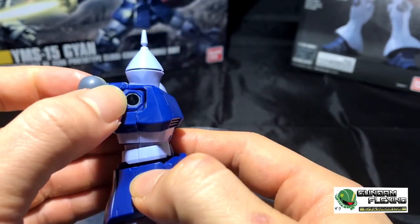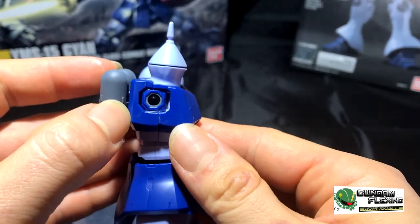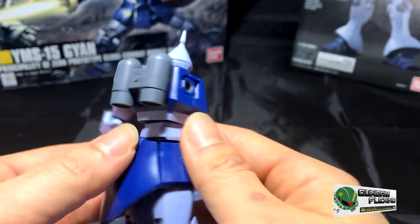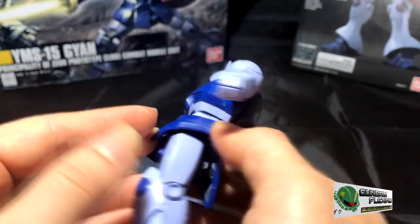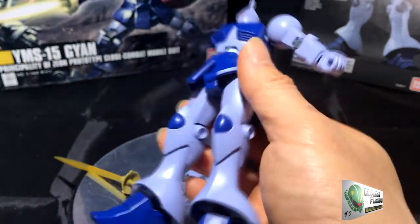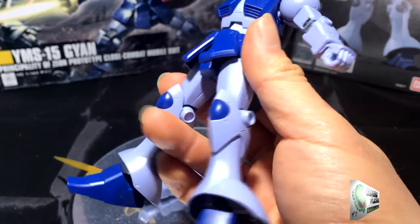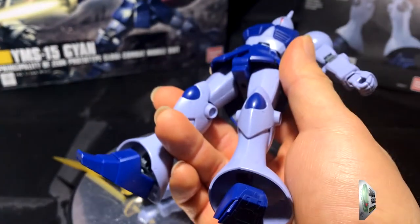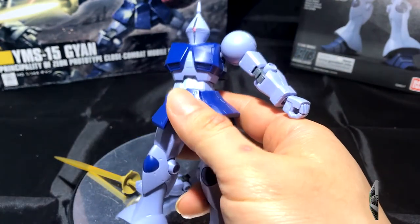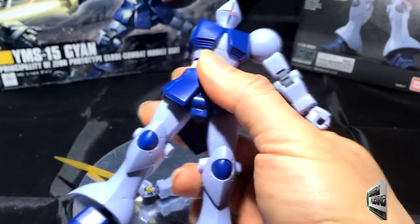Here is the inside of the shoulder joint. His shoulder and arms are pretty mobile, giving you a lot of options for melee attacks, because that's really all this guy can do. I believe in the show, the Gion was developed to support the Doms, which are long-range weapons, while this guy is a close-range unit — they support each other.